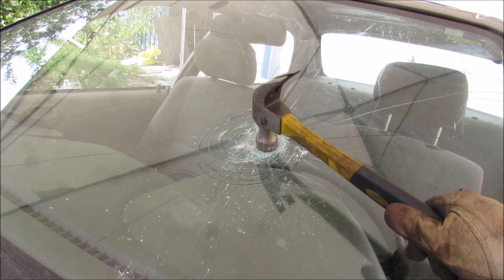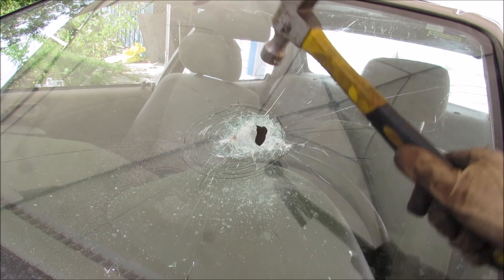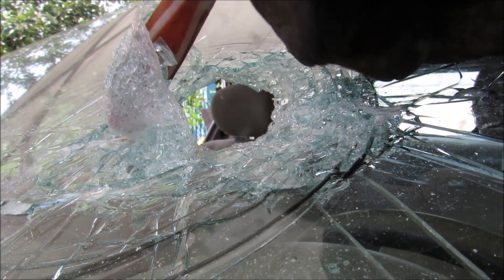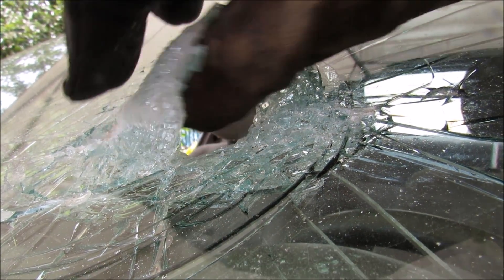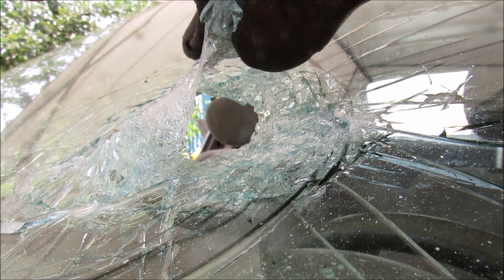Now if I attempt to break through the second layer of glass, you can see that the softer laminated layer is trying to hold everything together. Here you can see the laminated layer — it's just this thick gooey stuff that when laminated is clear and see-through. But right now it's a little opaque. This is what's holding the glass together and preventing any objects from penetrating into the cabin through the front windshield.